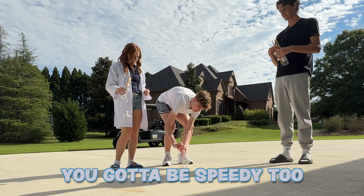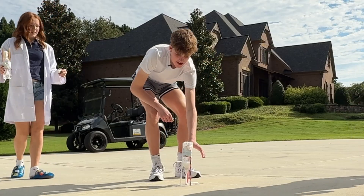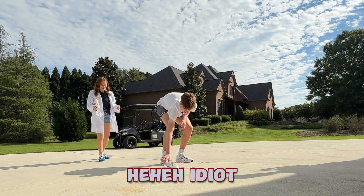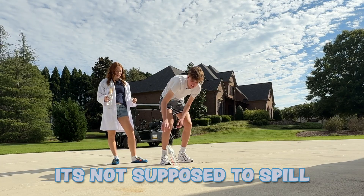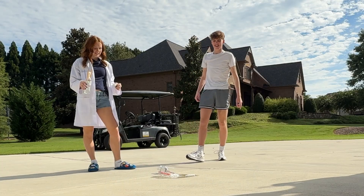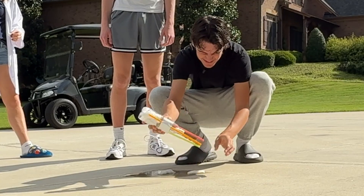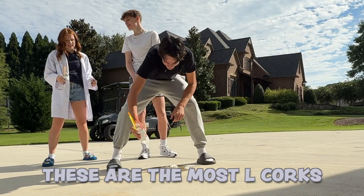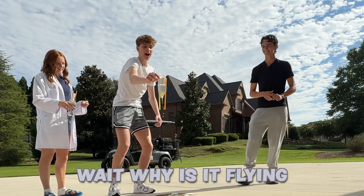You have to be speedy too. Wait, you didn't tell me that part. Oh no — it spilled. It's not supposed to spill. My cork sucks. Brogan, do you want to go? These are the most L corks. What are these corks? Wait, why is it flying?